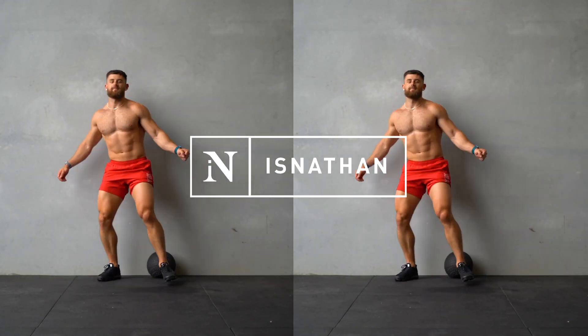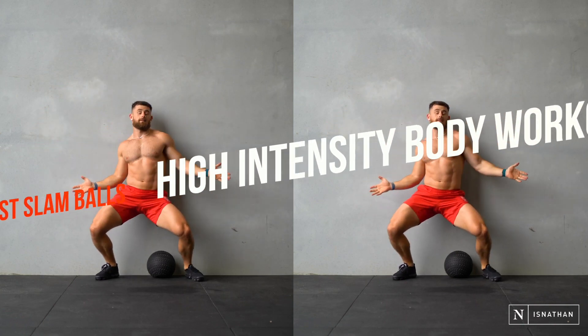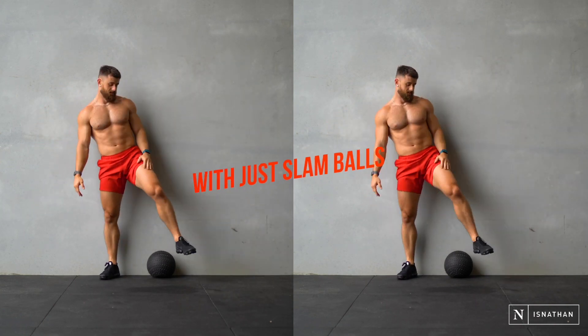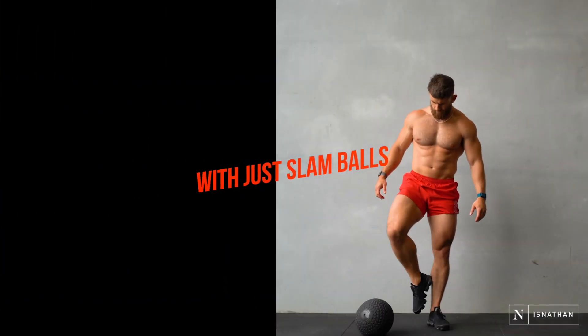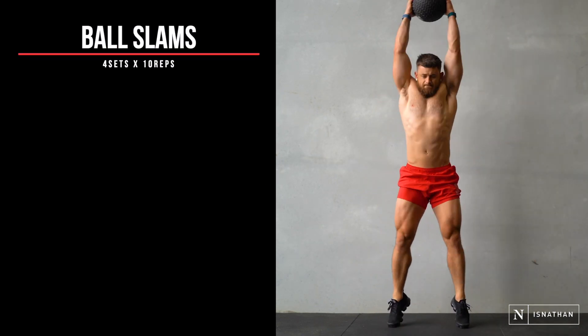We're trying something a little bit different in today's video. This is a full high intensity body workout with just a slam ball. We're going to get into it now with some ball slams.